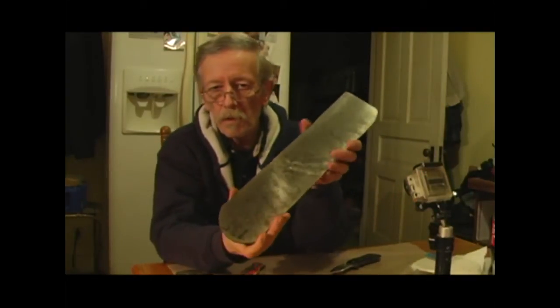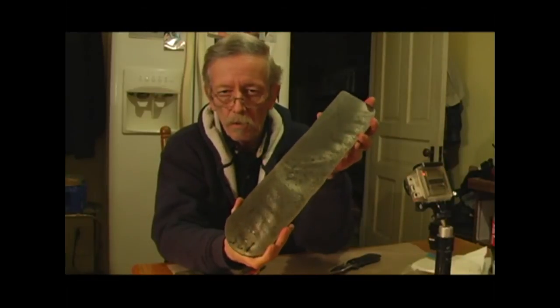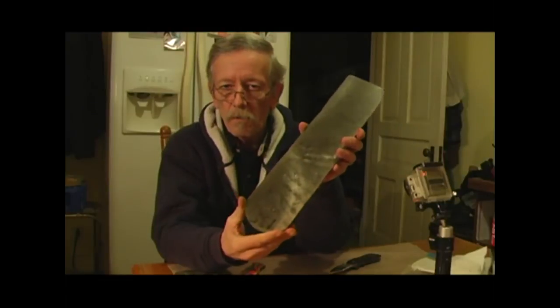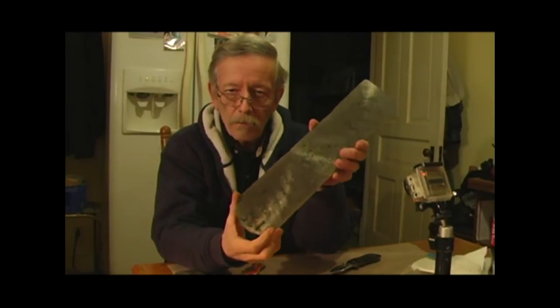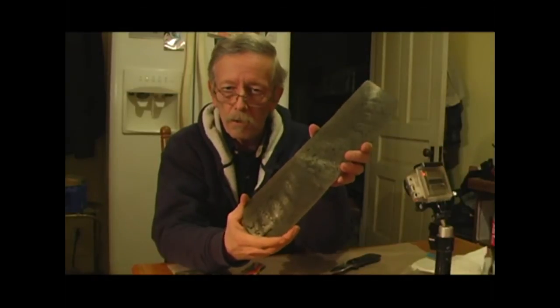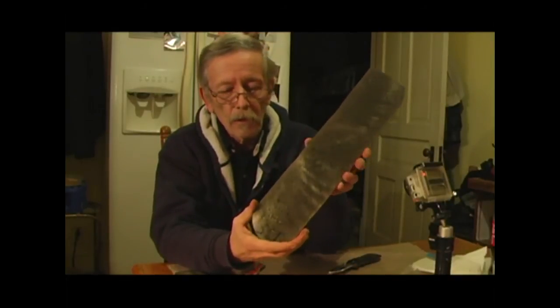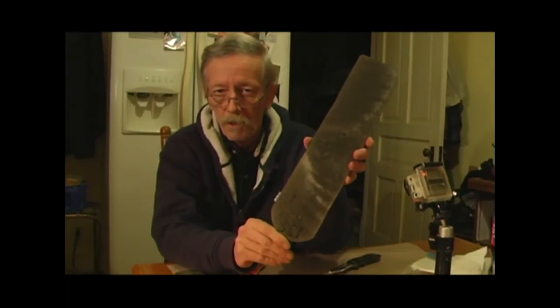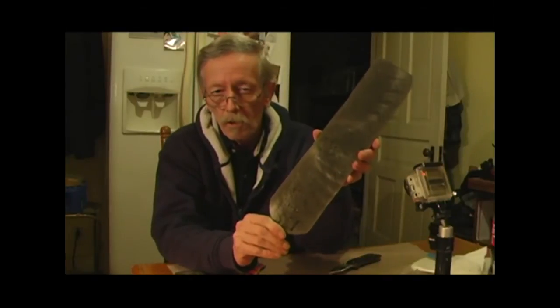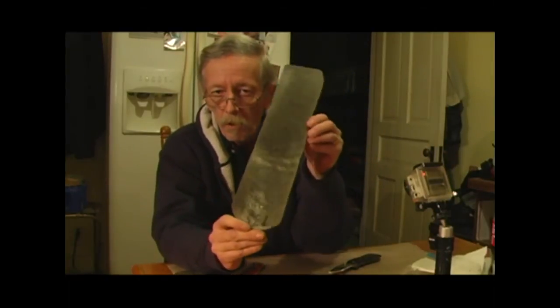I typically use Alabama Damascus, which is made with four different types of metal. He starts with 13 layers of those four types of metal — several layers of each — forge welded together, drawn out and folded five times. Remember, every time you fold it, you double the layers. So starting with 13: first fold gives 26, second fold 52, third fold 104, fourth fold 208, and the fifth fold gives 416 layers. That's what this is — folded five times with 416 layers of those four types of metal.